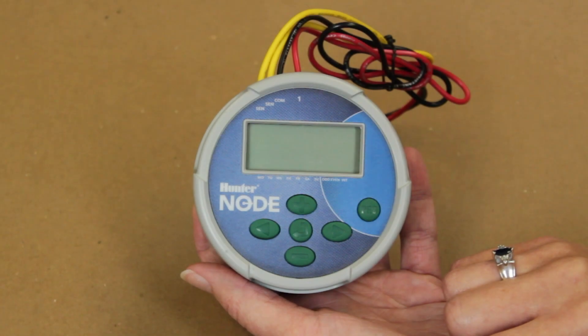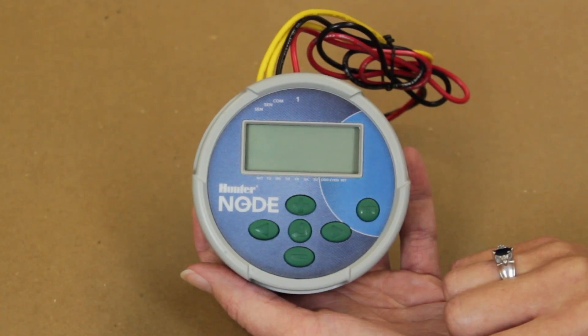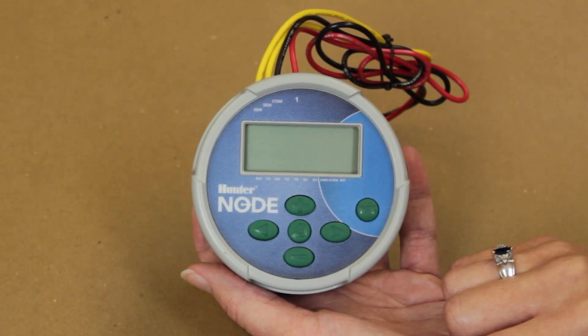Here we will give an overview of the function of each button and menu on the node controller. In the second part we will describe each menu and setting procedure in detail.